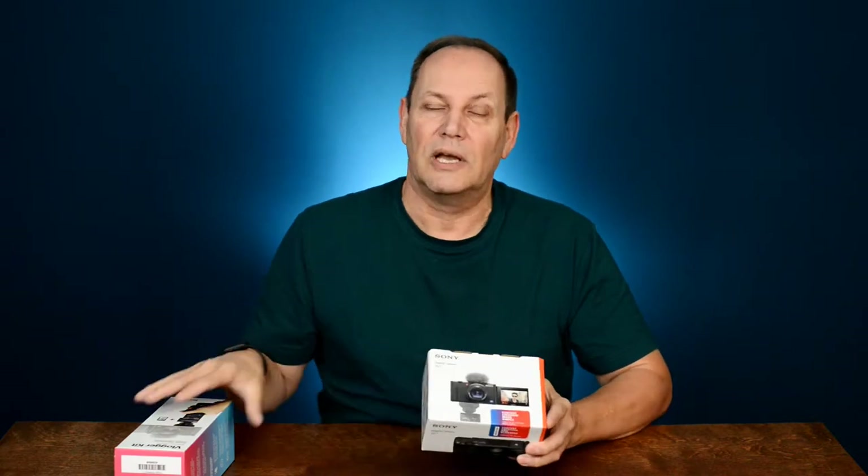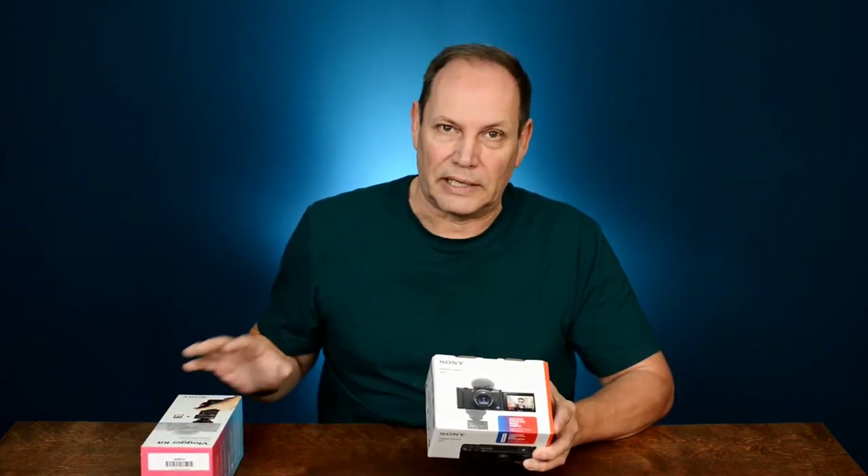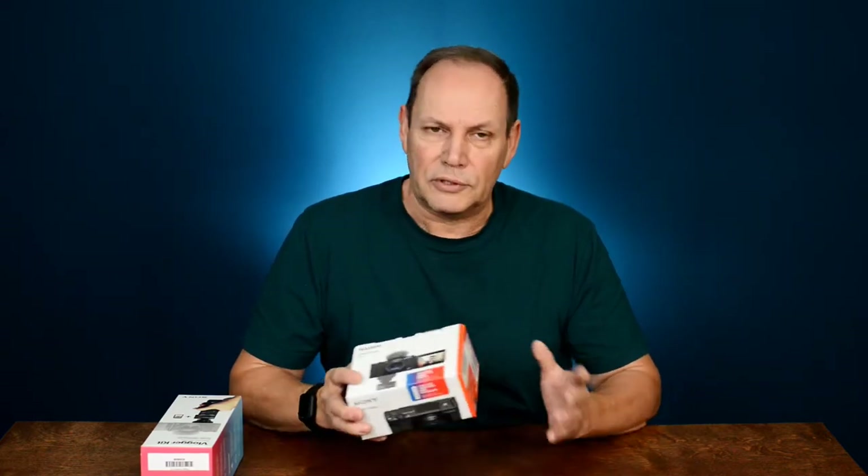I am not sponsored by Sony. This was not given to me to do any kind of review on — I bought this and the creator bundle with my own hard-earned money, so the review is my honest opinion.